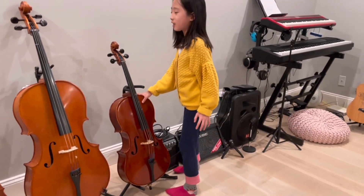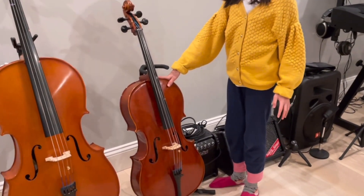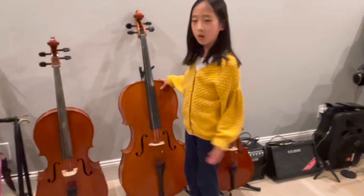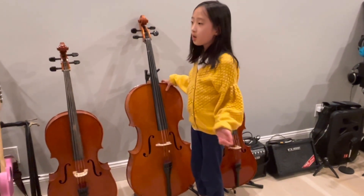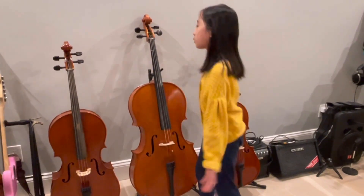This is my quarter-sized cello, which is $1,500 and it was new when I bought it one year ago. This is a full-sized cello my mom bought three years ago online and it's only $1,000. My mom plays it because these are way too small for her.